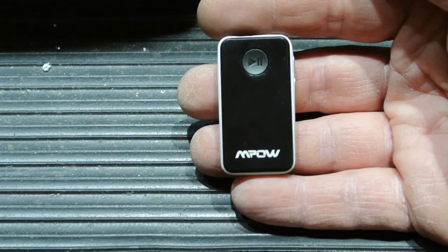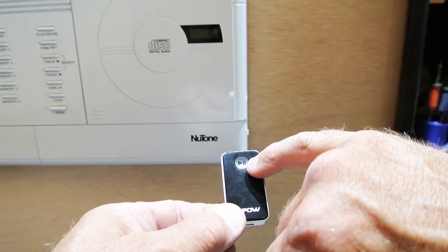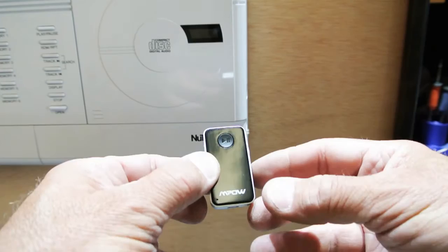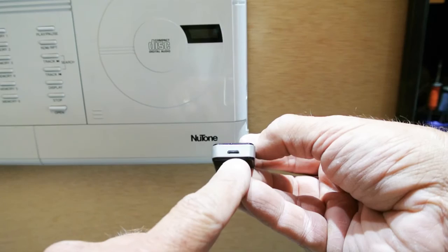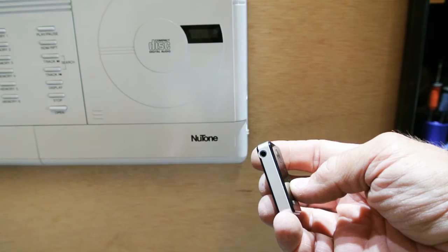Let me show you how to connect it up. On the front of the unit there's a multi-use button that allows you to turn the unit on and off and pause it to save battery. On the side there's a plus and minus button that allows you to scroll through the music on your smartphone. On the bottom is the mini USB connector for charging, and on the side is the audio jack.